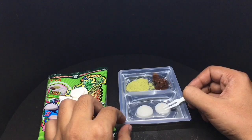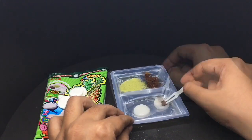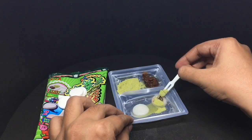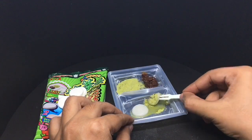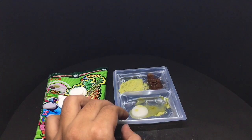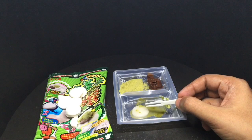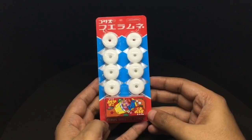Once I put water on the mochi, they have turned really soft. Let's taste this. The matcha powder and the chocolate cream really complement the mochi quite well — very tasty, quite nice!